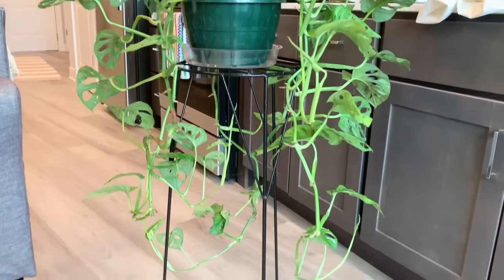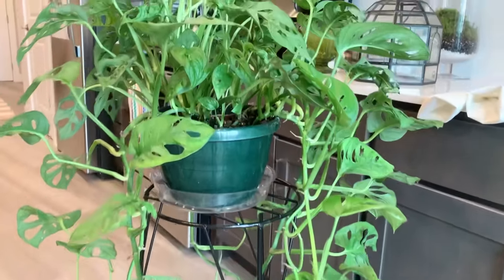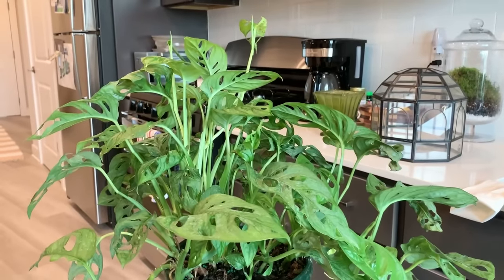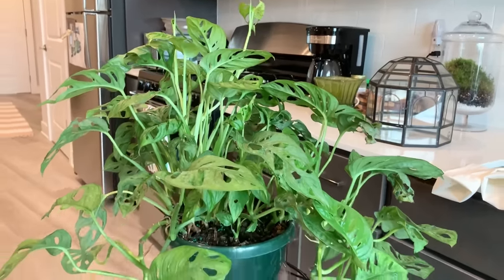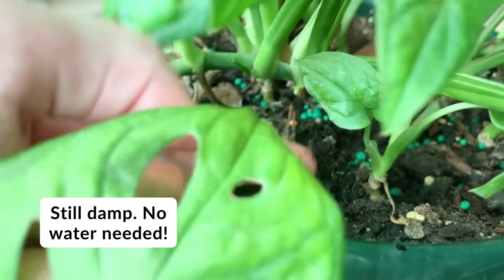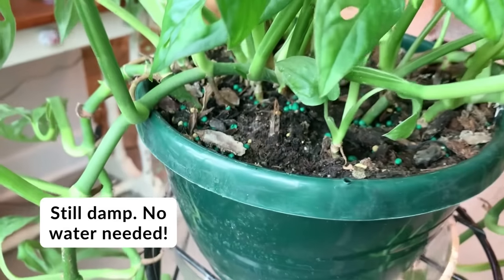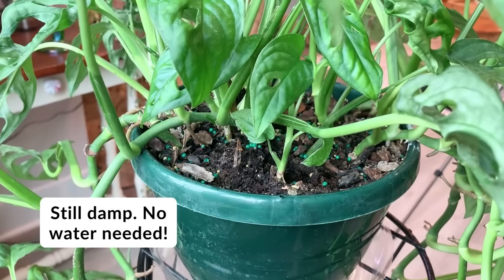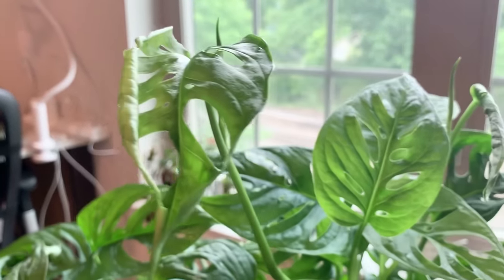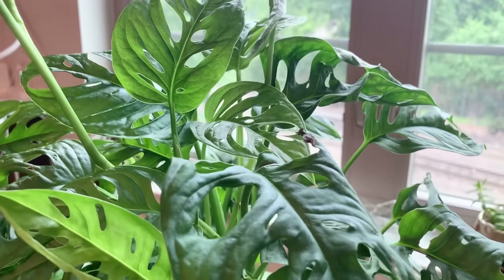This plant does not like to totally dry out — it likes to remain somewhat moist, but not soaking wet. A good rule of thumb is to water it when you feel like the top inch or so of the potting mix is dry. Things that can help you figure that out: first, feel the soil — if it feels super dry, then it's time to water. Also consider the general humidity level in your home.